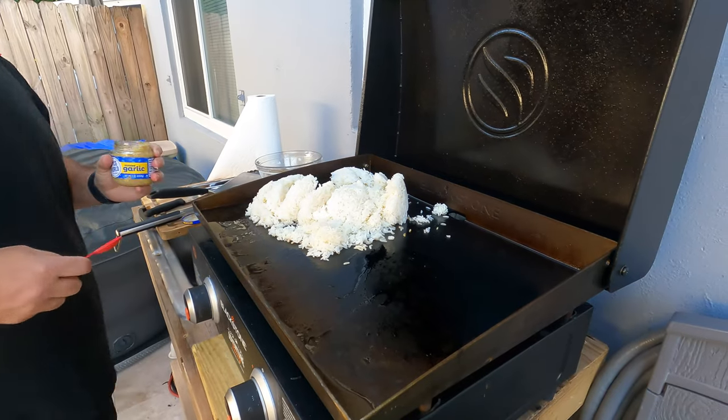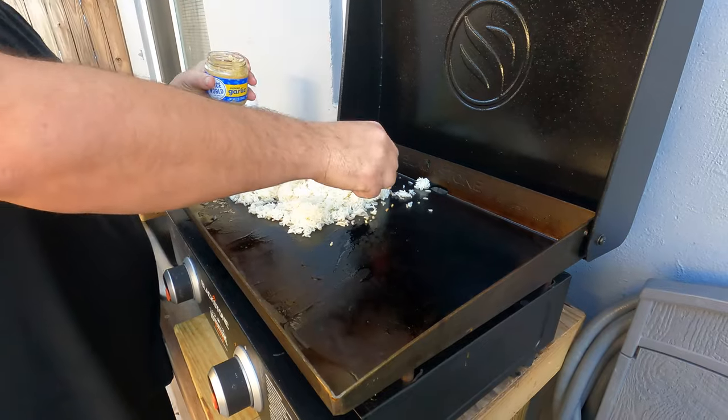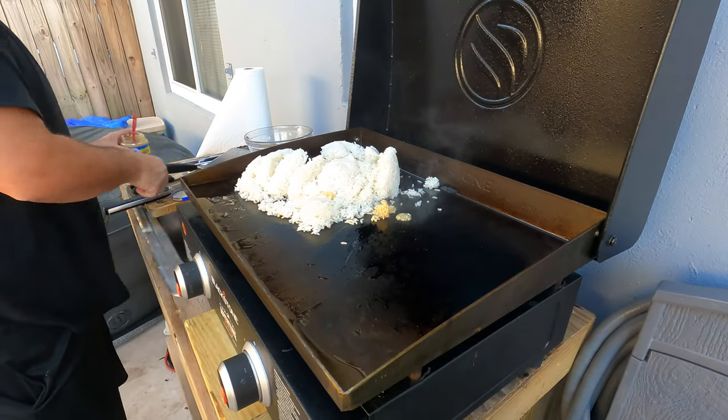You know they're supposed to be spread out, right? Yeah, I know.